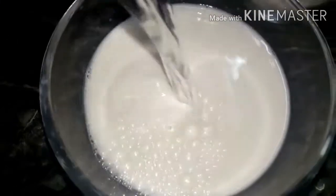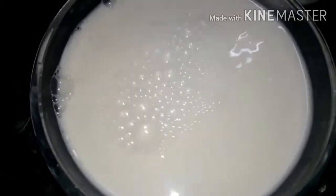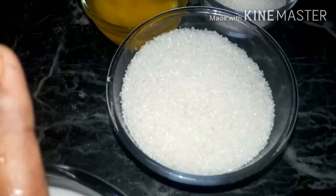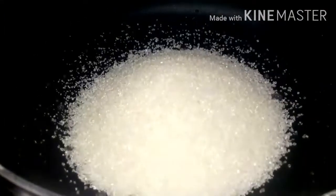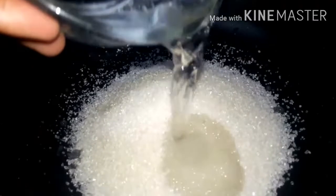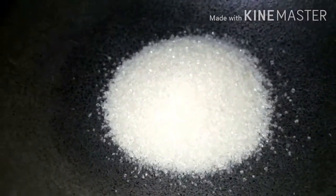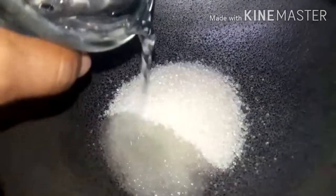1, 2, 3, 4. We will add 4 cups of water, then 1 glass of water. Put 2 cups of water. We will add 2 cups of water.